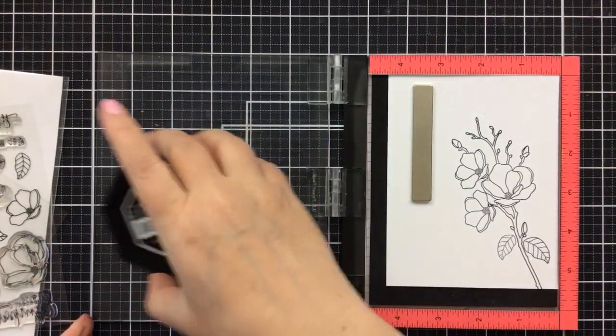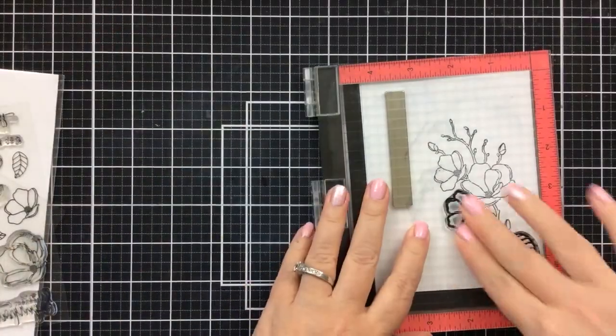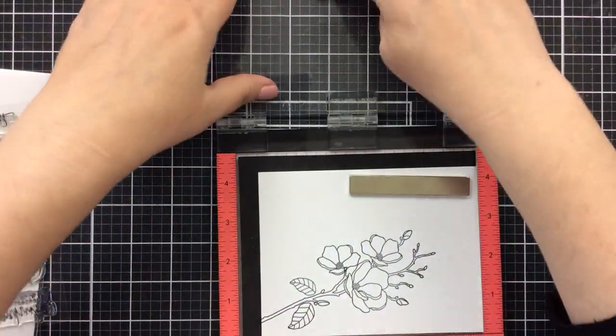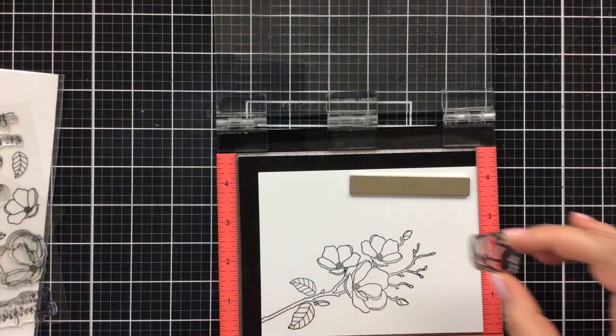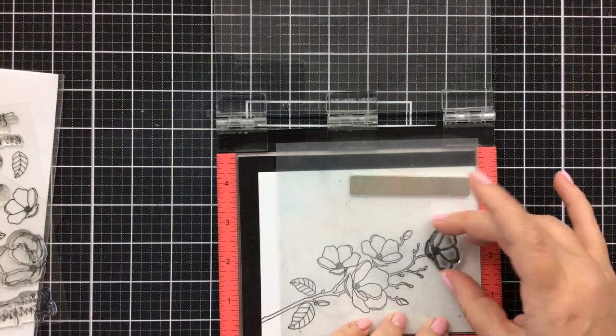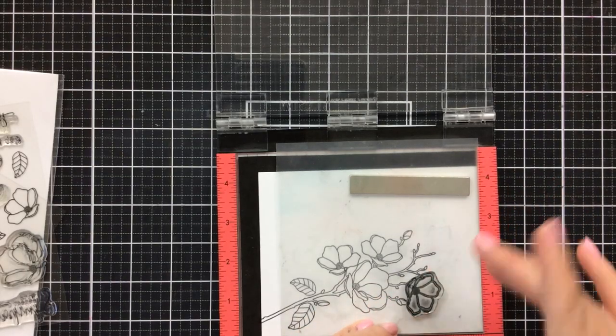This set is so beautiful and it's really easy to build up a bouquet of whatever you want it to look like. Today it's going to be a branch with some of the leaves and flowers falling off of it — I'm kind of reminded of spring by this one.